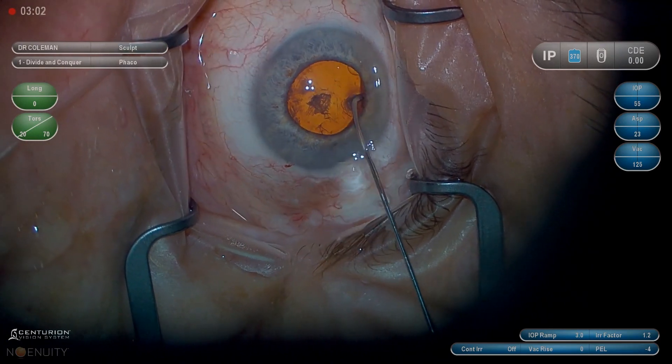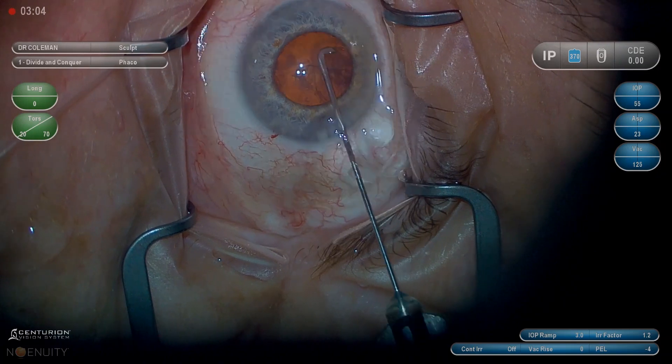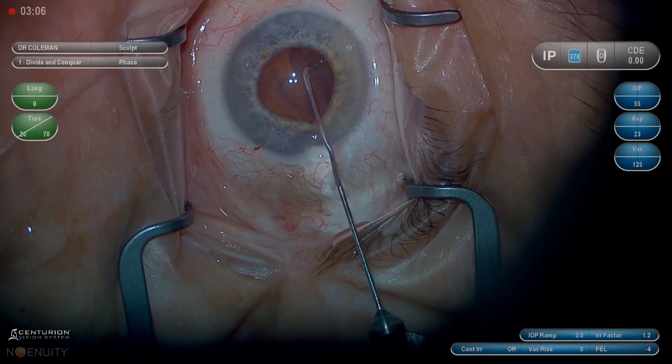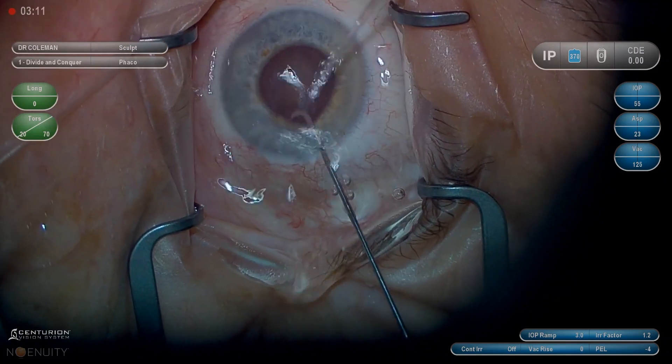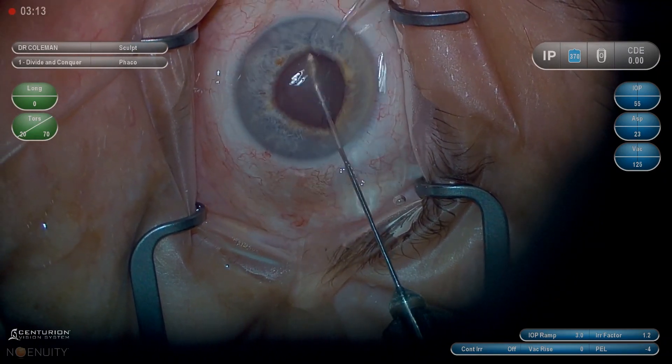Sometimes you do see it and it's okay, but I think it makes you more likely to end up with the nucleus out in a big epinuclear shell that's a little dangerous to get with the phaco and a little inefficient to get with the IA, so it can slow you down.